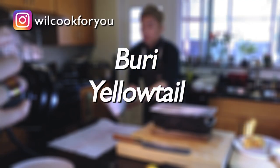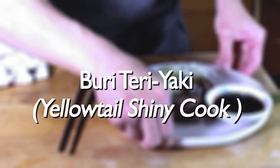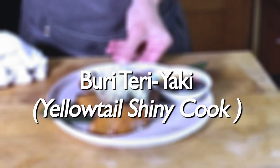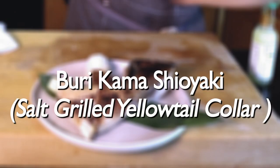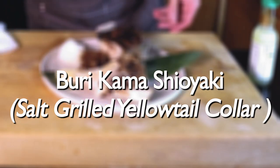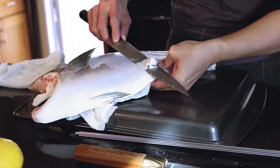Hello everyone, long time no see, hope everyone is doing well. In this video I will be using buri, or what people always call hamachi or yellowtail. I will make four dishes from this fish: the first one will be buri teriyaki, the second one will be yellowtail sashimi, the third one will be buri kama, and the fourth one will be yellowtail clear soup. I will separate them into four videos. Now I'm using my knife to take out the scales.